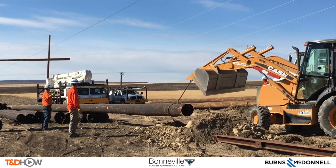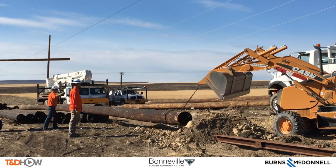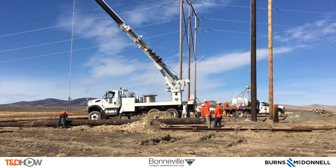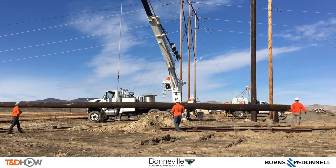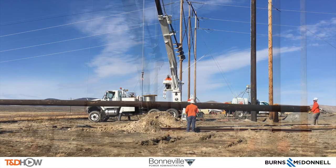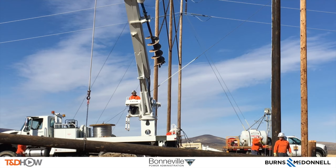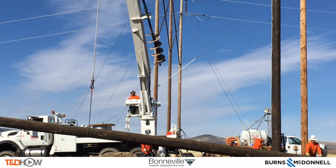Our first task on site is to pick the pole out of the pole pile that goes at this location. These are 95-foot poles that form one leg of an H-frame construction. We attach some tackle to it so we can pick this pole up, move it back into position alongside the site, and then using the arm of this boom, pick that pole up, lift it to vertical, and swing it around.